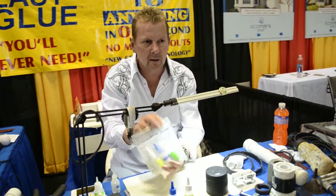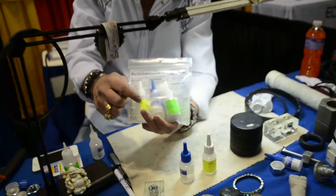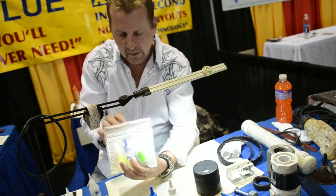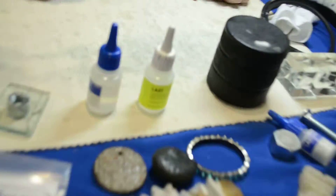What is this product? Get it at worldsgreatestglue.com. Right here on the instructions, there's a cleaner, remover, and debonder — if you make a mistake, that'll clean it up. It can even clean a gas tank. The powder in the glue is a filler. You also get the big bottle of glue. Keep it in the fridge and it lasts seven to eight years.